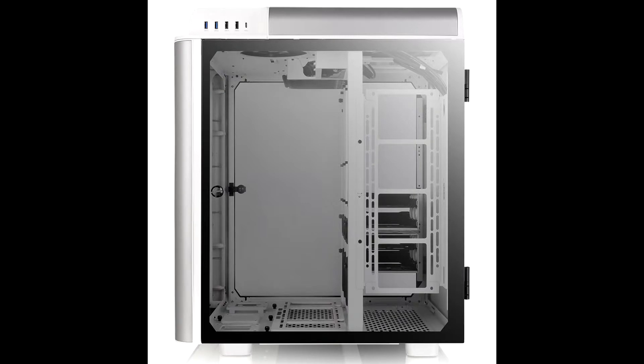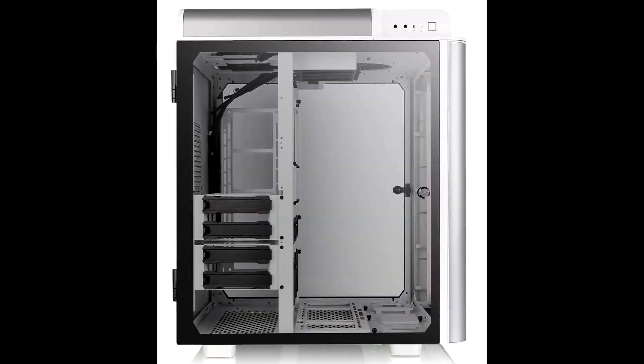The Level 20 Height Snow Edition takes the latest case innovations and wraps them in an ultra-modern style that's utterly unique in the case market today. Stand out from the crowd with the Level 20 Height. Features of the Thermaltake Level 20 Height Snow Edition Full Tower Chassis.